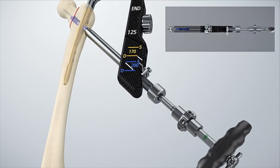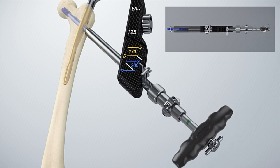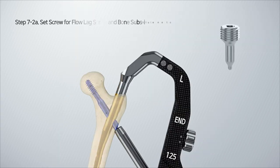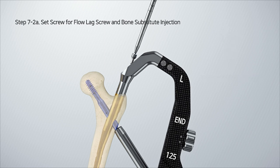Compression can be performed by turning the pusher clockwise. When the flow lag screw is applied, assemble the set screw to the end cap driver after compression is completed. After that, insert the set screw along the opening and fasten it until it reaches the nail.